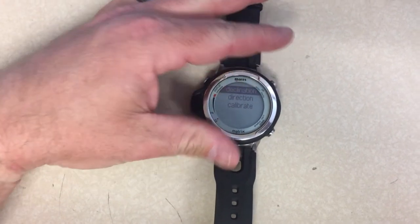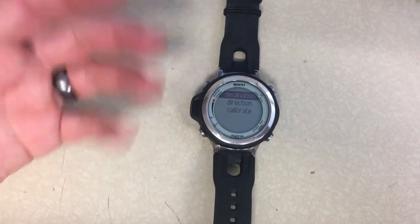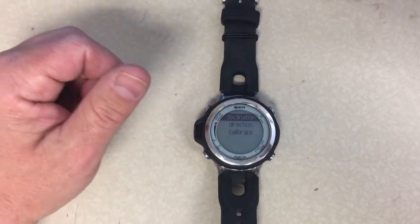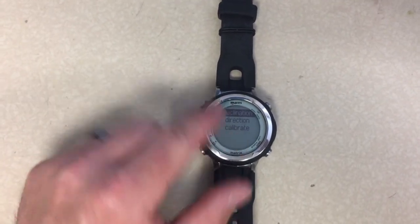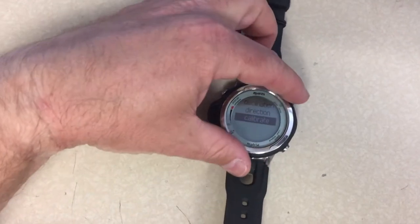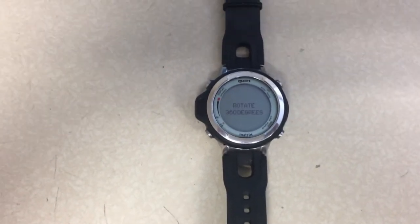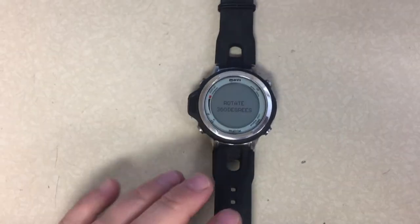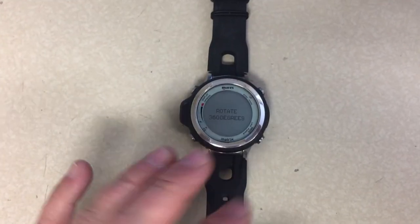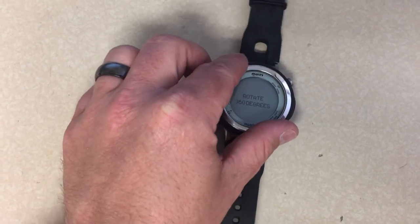Hit the bottom right button twice to reach Set Compass, then press and hold the menu button to activate. From there you can change declination or direction depending on what hemisphere you're in — northern or southern, east or west. Go down to Calibrate and activate it by pressing and holding for about two seconds. You'll get to a screen that says Rotate 360 — you want to do this on a flat level surface.